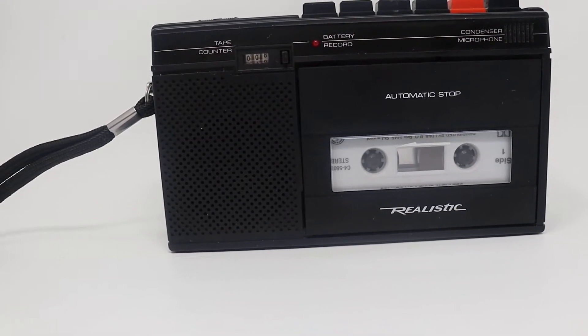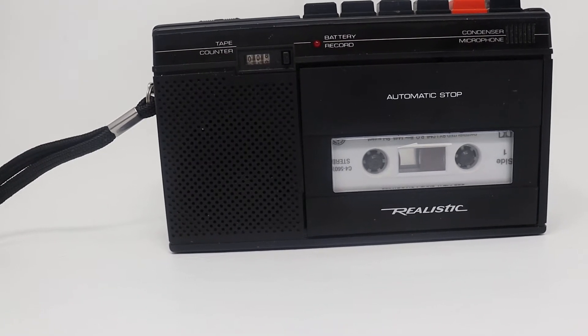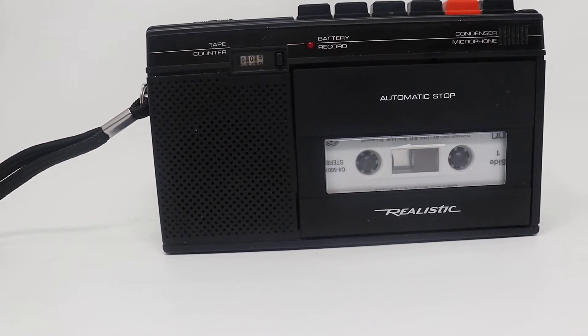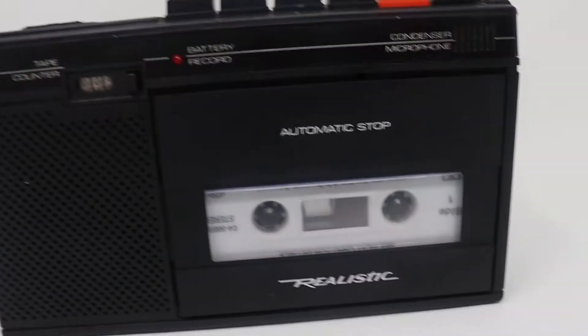If you're new, I sell vintage electronics and collectible toys, plus other things too. So today we're doing a test on this Realistic recorder here.